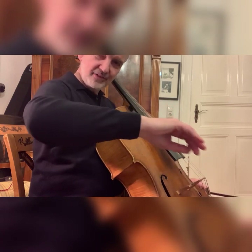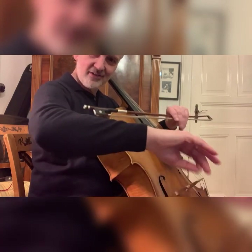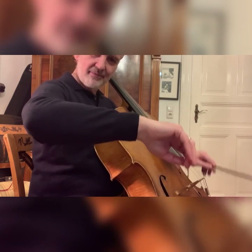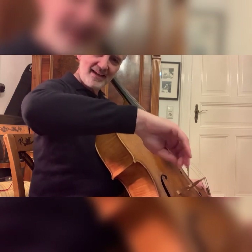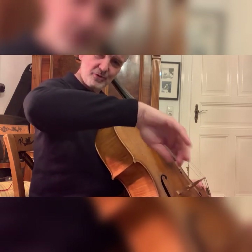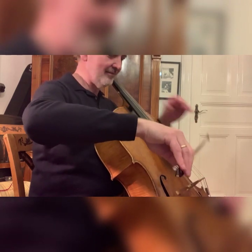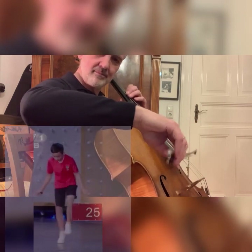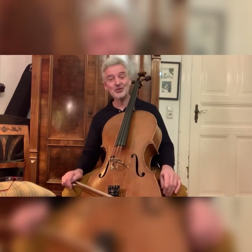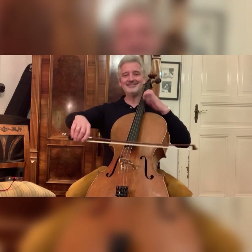The impulse comes from the forearm — so the forearm is the motor — but since there's no tension in the wrist, we have a loose wrist and completely flexible fingers that allow our bow to jump and do whatever it needs to do. Enjoy your sautille whenever you need it. Thank you.